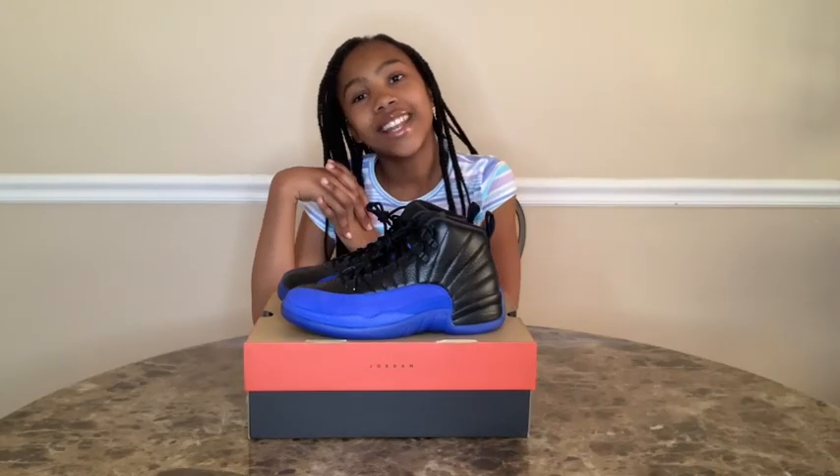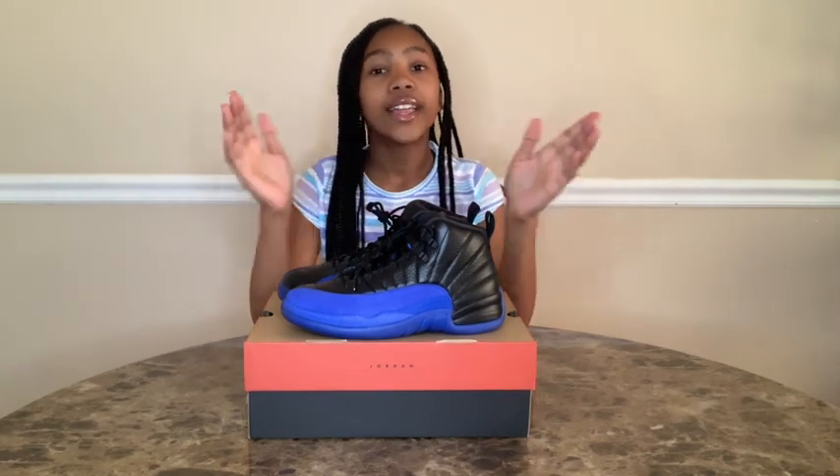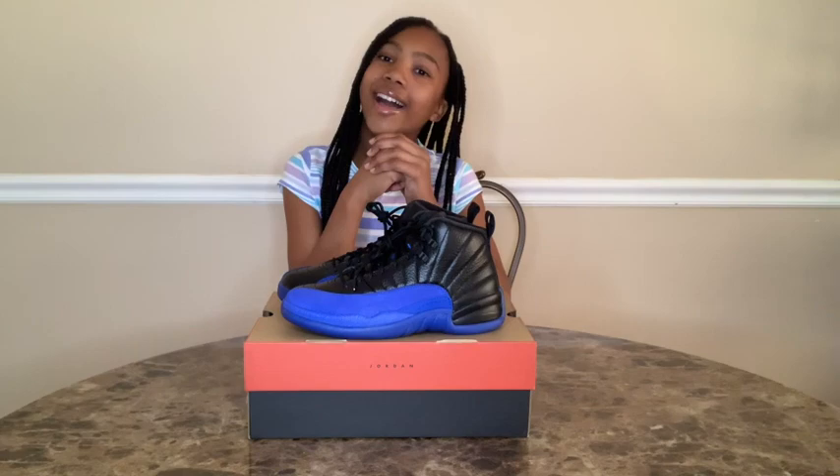Thank you guys for watching. If you enjoyed, please like this video, subscribe down below, click the notification bell, and comment down below what you guys like about this shoe. Bye guys!